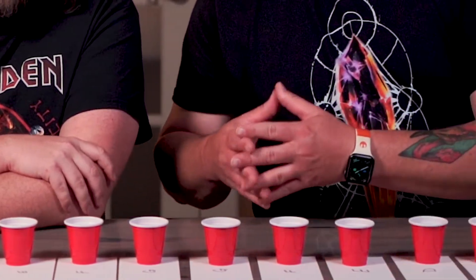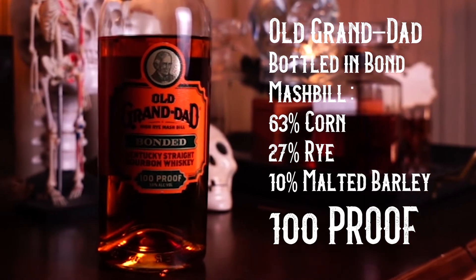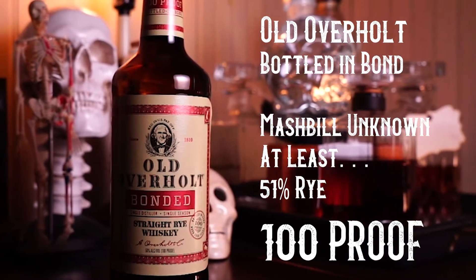Some of these may be around $20 to $30. We'll go through what the whiskeys are - we don't know what they are individually, they are truly blind. One of the bottles in here is Old Granddad Bottled in Bond: 63% corn, 27% rye, 10% malted barley, 100 proof. Old Overholt Rye Whiskey is also in here - that's 100 proof, at least 51% rye. Each one of these has history.